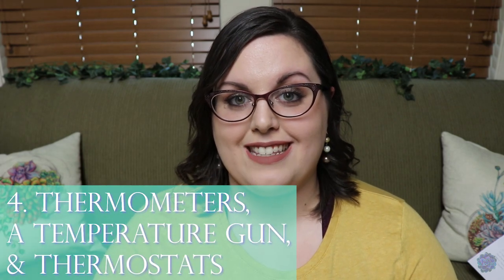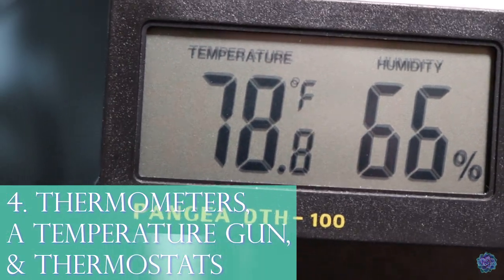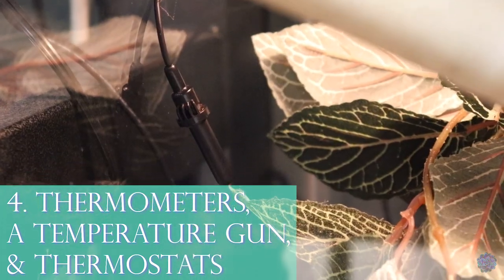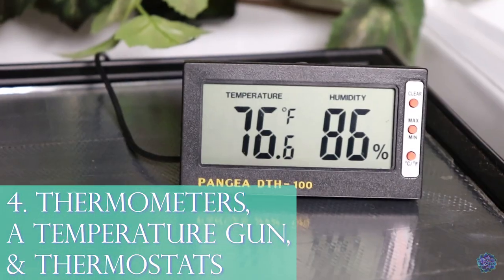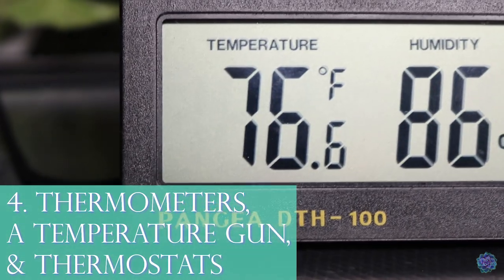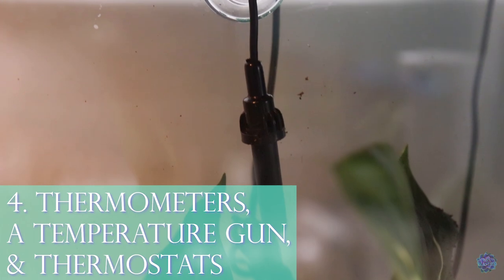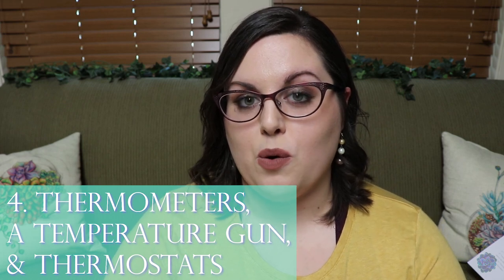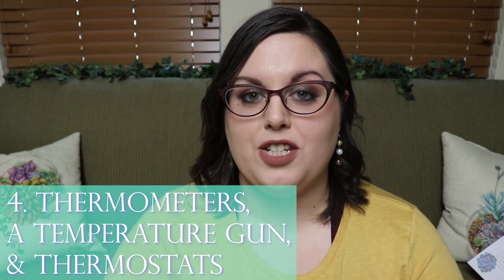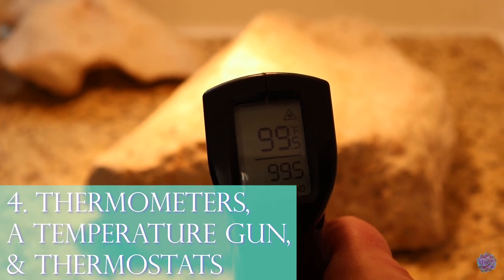Number four for health and wellness includes thermometers, a temperature gun, and thermostats. Thermometers are great for knowing the ambient temperature and the gradient in the enclosure — hot side versus cool side. I use thermometers that have a built-in hygrometer which reads humidity, so you can glance at the enclosure and know what the animal is sitting at. If you don't want thermometers, a temperature gun lets you just point and shoot to see the surface temperature.